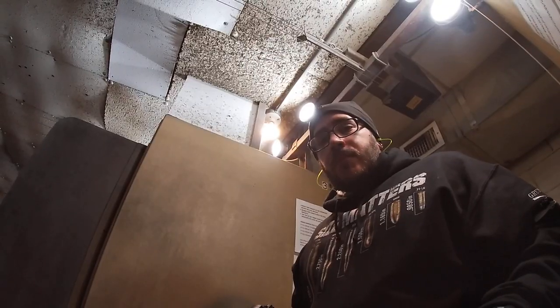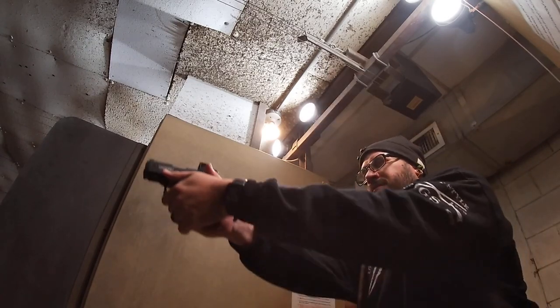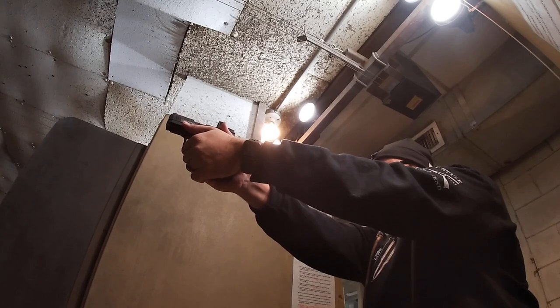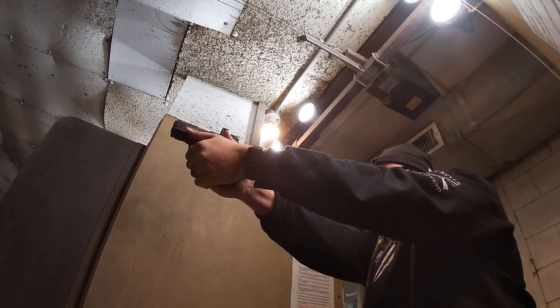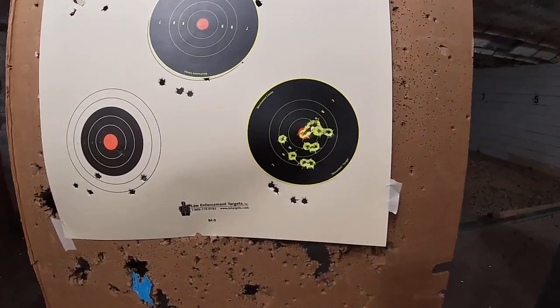We're going to head to the range and see what happens. There are a lot of people at the range today so I'm probably not going to do a lot of talking — I'm just going to test it out. I've got it at five yards; I'll shoot the bottom right one. So that was at five yards; I'm going to do the middle one at seven.